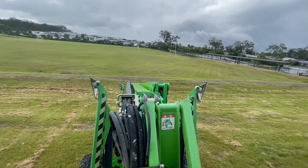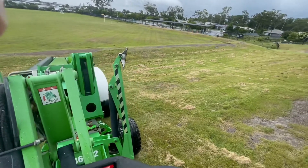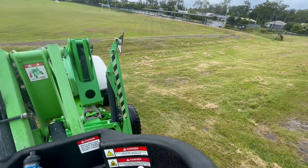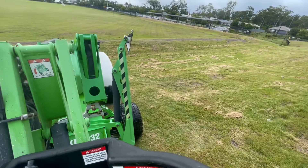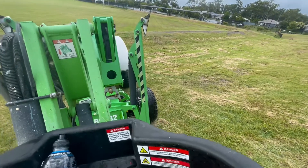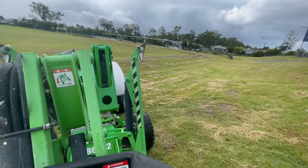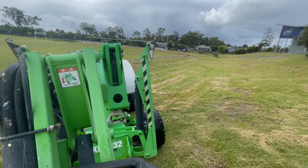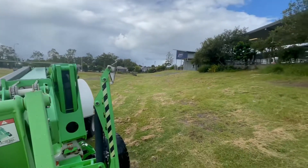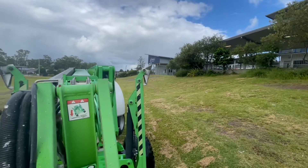We'll wait for it to get down to the bottom a little bit more and then we'll spin him around. It's starting to get a little bit more level. The sensors have gone off so it's in the happy spot. So we'll drive back up through there and then back around.